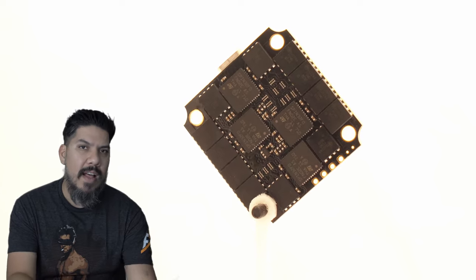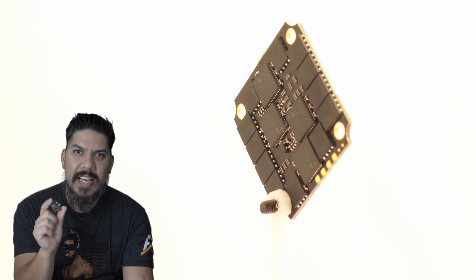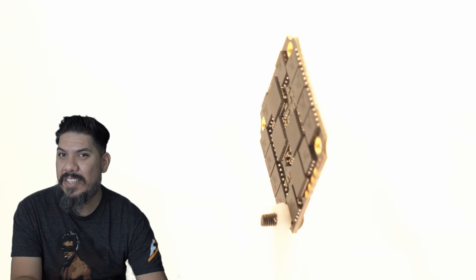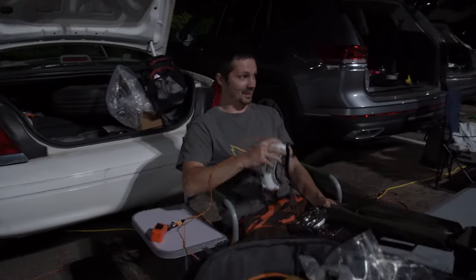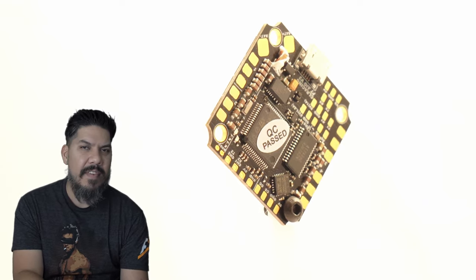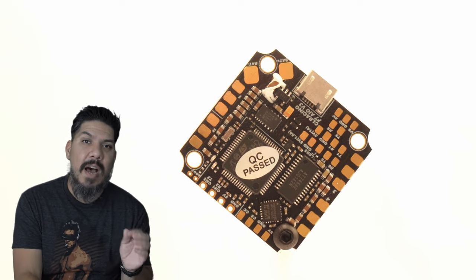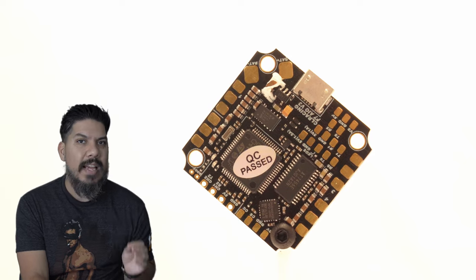Now Ivan Limon actually tested this thing to the max. He was testing the V2. It was Neil — we wanted to know: are these all-in-one boards finally ready to go on a 6S 5-inch racing quad and put it to the type of abuse that a top 10 pilot in the world can put it to?